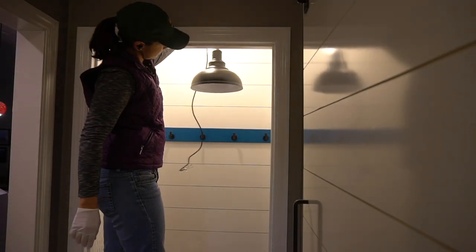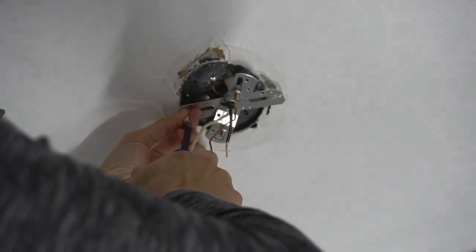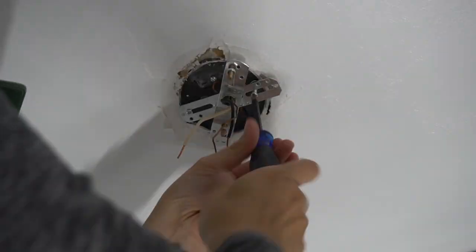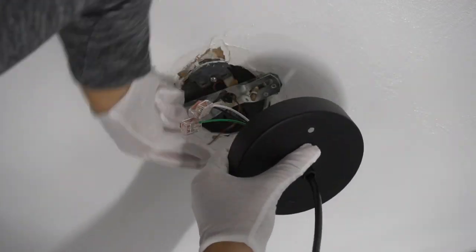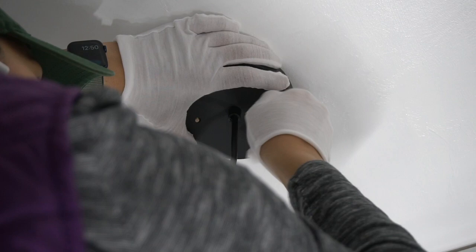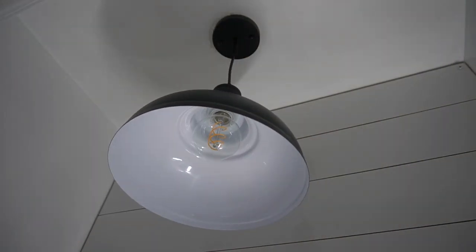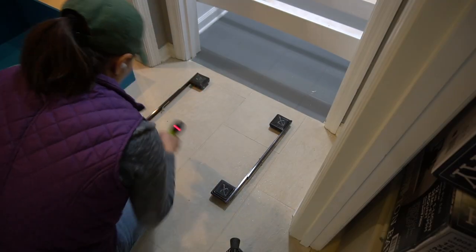It took four tries to get a light fixture we liked, but we finally got one. Here I'm installing the light fixture after turning off the power. The electrical connections were made easy with the WAGO connectors. Gloves are included with the fixture to keep from getting fingerprints on the matte finish during installation. I added an Edison bulb but later swapped it out with a WISE smart bulb so the closet light automatically goes on and off whenever we enter the hallway.